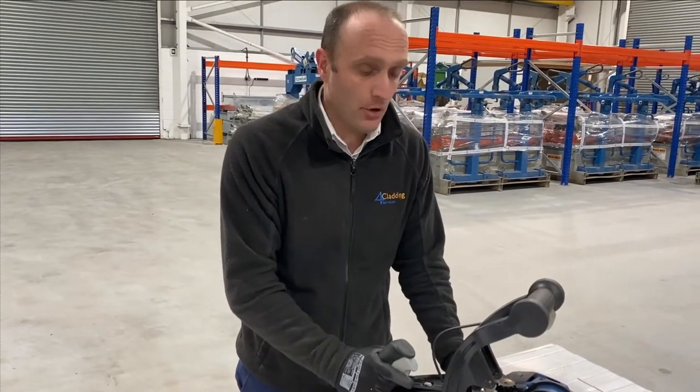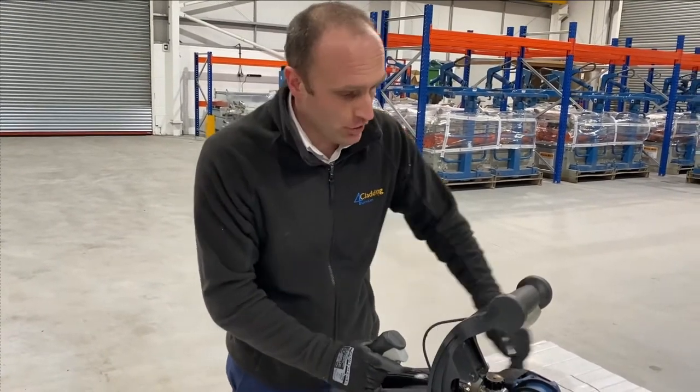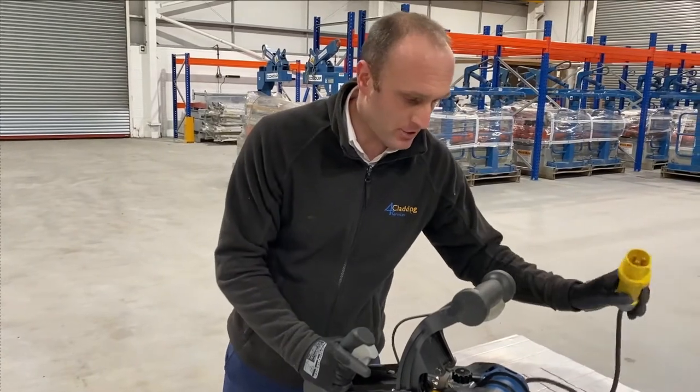So obviously before you clean the machine at the end of the day, make sure it's unplugged and not connected to any power source.